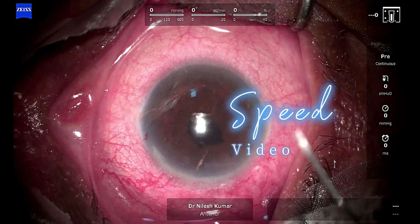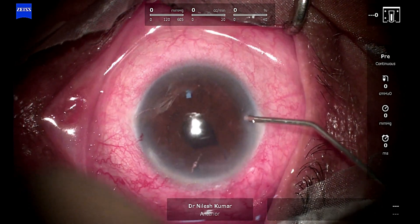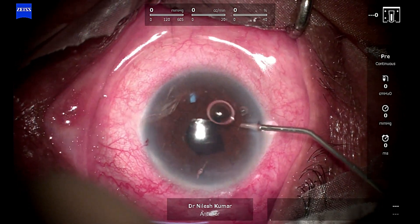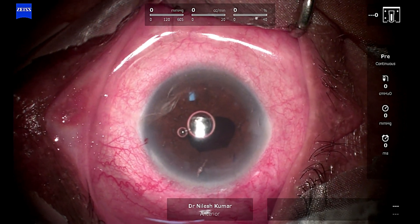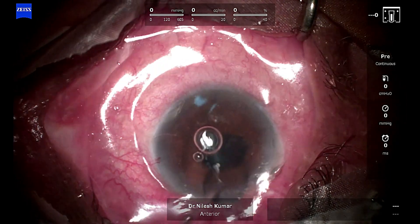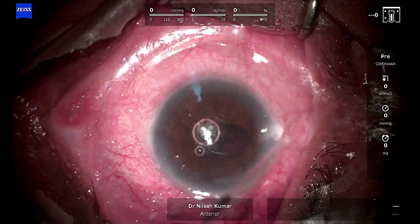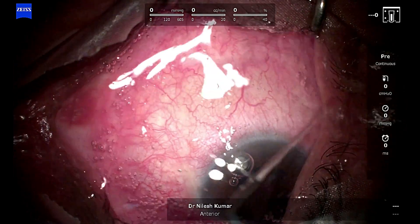Now we are injecting Fenokin Plus — no financial interest — it's a nice dilating agent. As you can see, once I inject the Fenokin Plus there's some of it that prolapsed out from the side port. I didn't want to use this code because by using this code it would have been ideal, but the